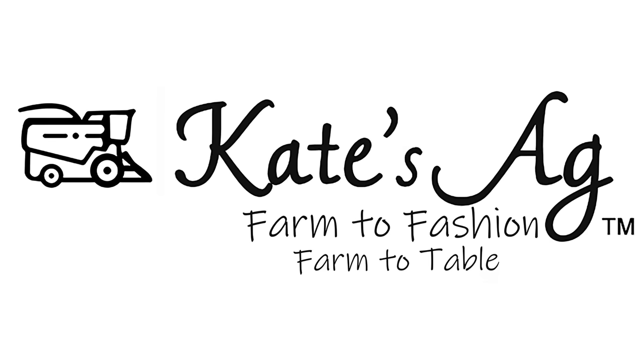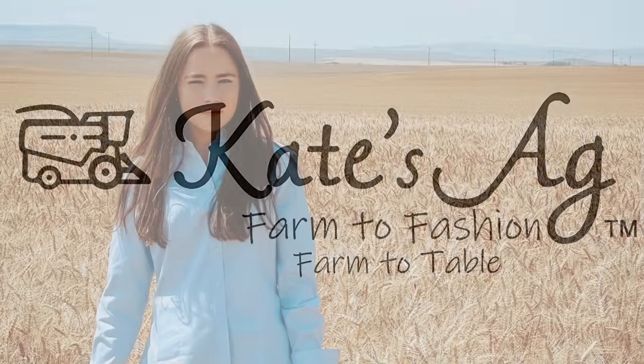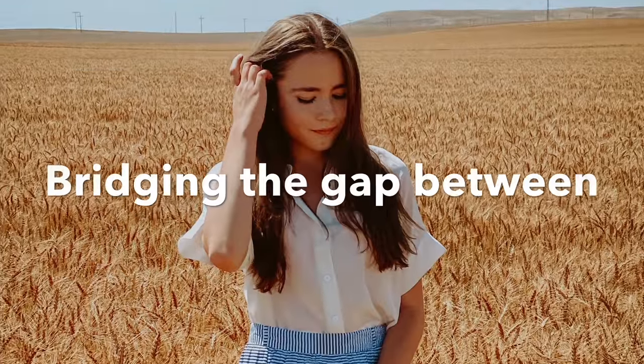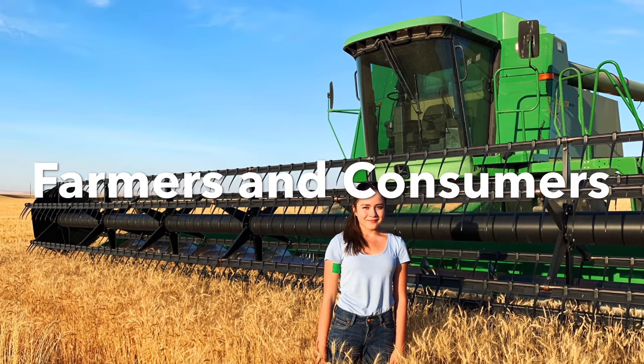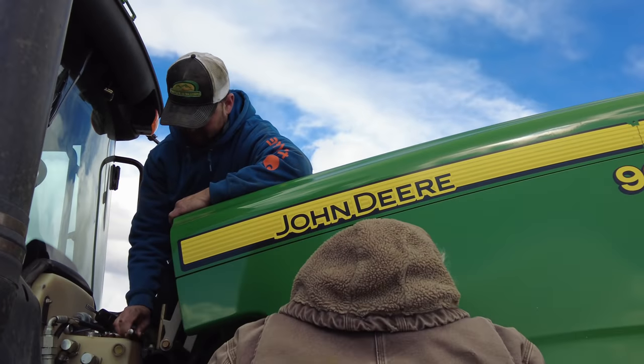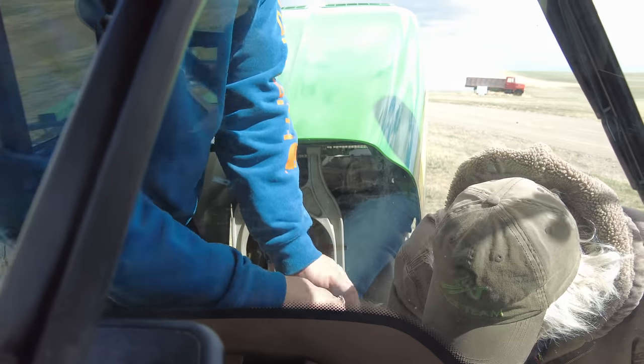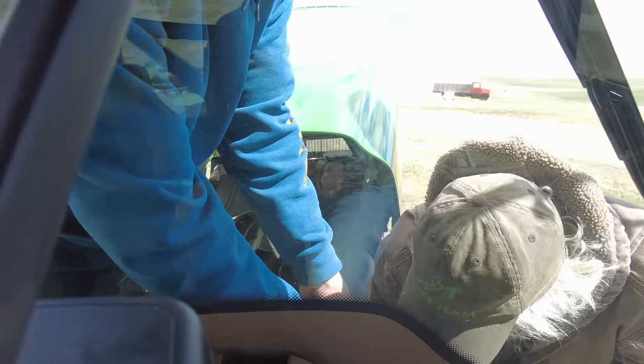Hello, welcome to Cade's Egg. My dad and Jed are working on the new tractor that we got to the farm, which is awesome because I'm going to drive it today and it will be my first time ever, so stay tuned for that.